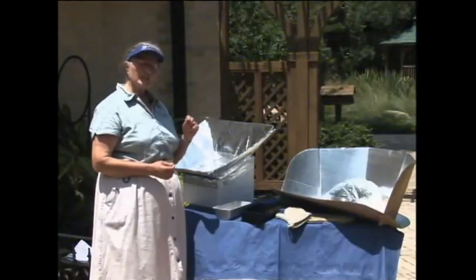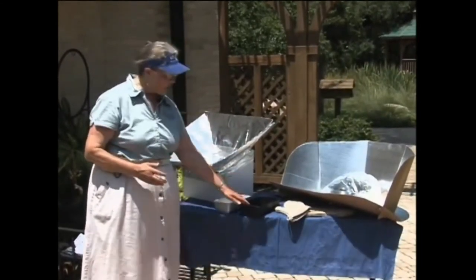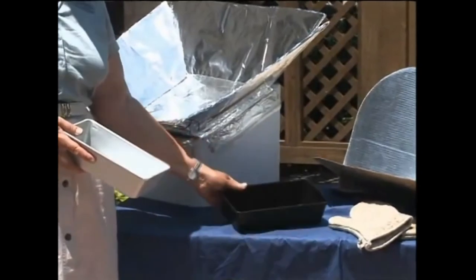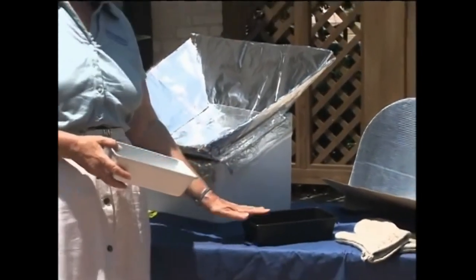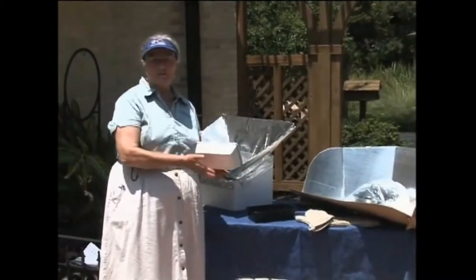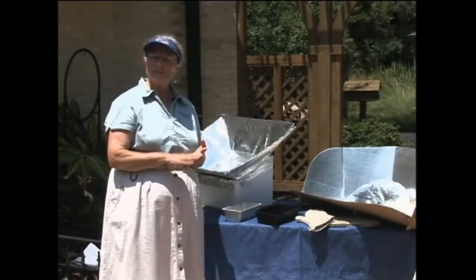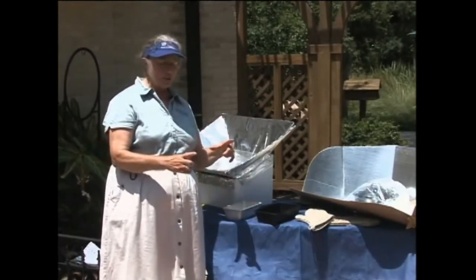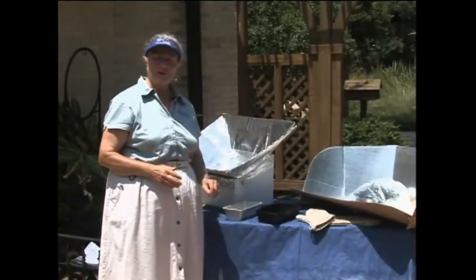Just a couple of things about pans: both of the ones we have in the cookers right now are round casserole-type pans. You can use flat pans — meatloaf or bread pans. The black one is much better; it's too hot to even handle. The silver one is going to reflect a lot of heat back out. If you don't have a black pan, you can certainly spray paint one — just the outside. For things like nut bread, brownies, or cake, if you don't have a lid that fits, a good idea is to take a piece of tin foil, spray paint it black just like we did with the pan in the cooker, and lay it over — that will help absorb and direct more heat right down into your food.